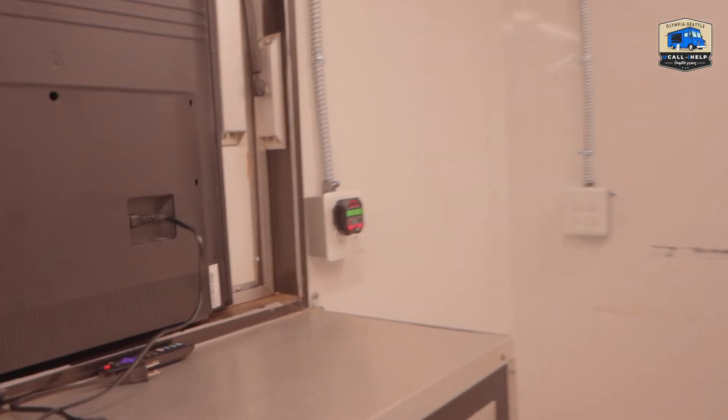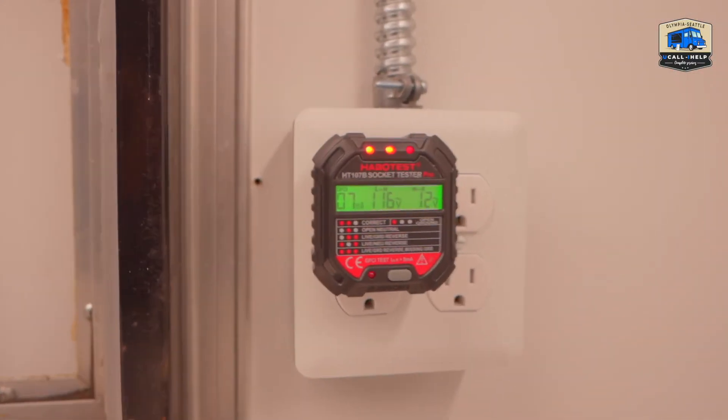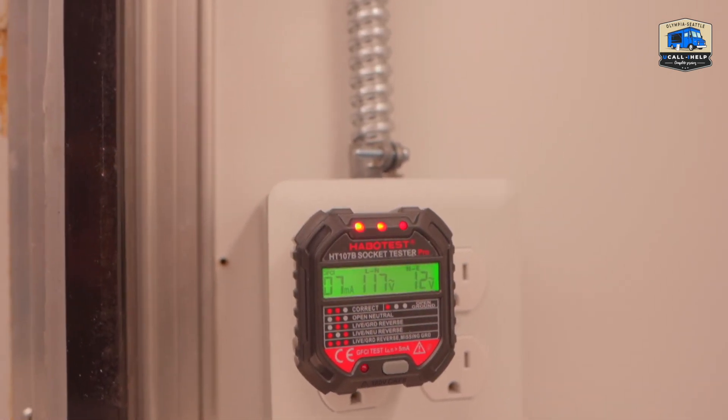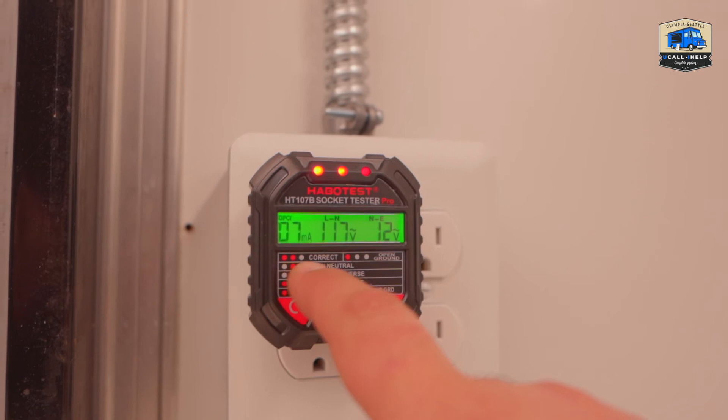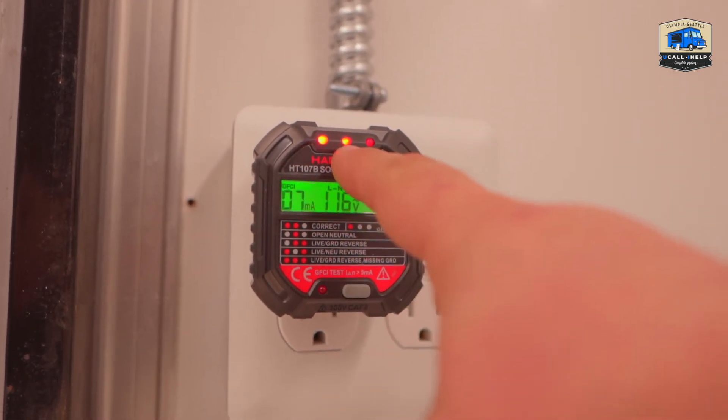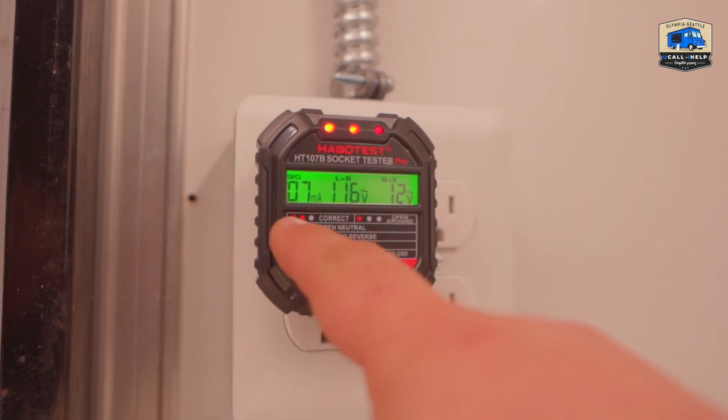All the system is already tested, but just to show you — I'm using this kind of outlet tester to verify correct polarity. The correct result is on, on, off — on, on, off.